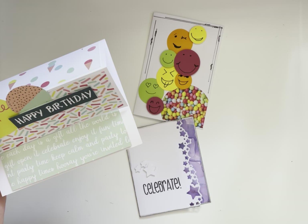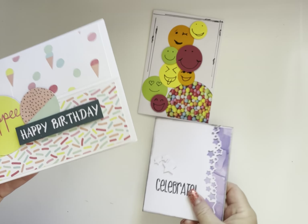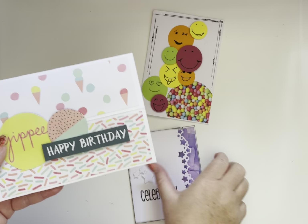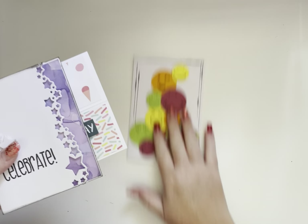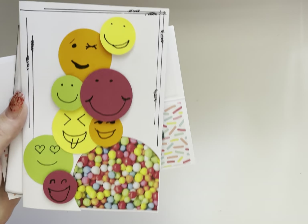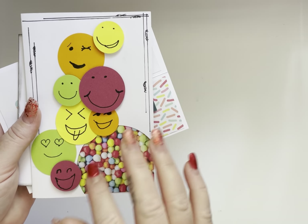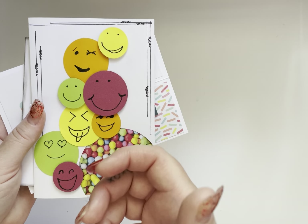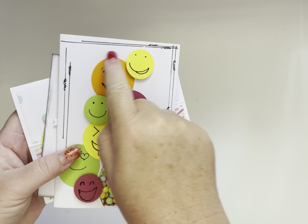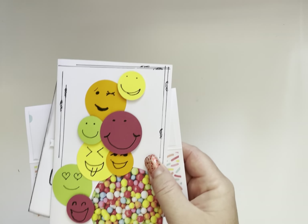A nice fun little easel card — again, another really quick one. Because I had already pre-cut the panels, the kids just had to cut out the circles. And this was a hit for all of the kids. They loved being able to draw their own emojis. Even though this is probably the quickest and most basic card out of the lot, being able to use their hands to punch out those circles and then to draw on their own lines and shapes — they loved that and had loads of fun with it.